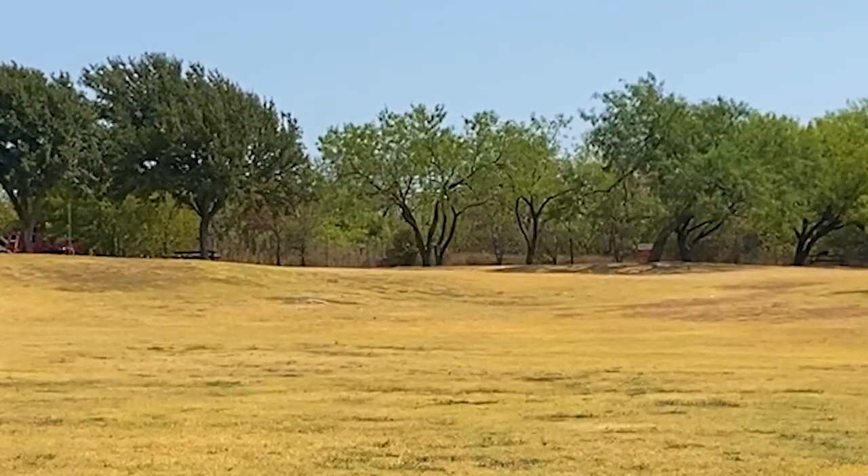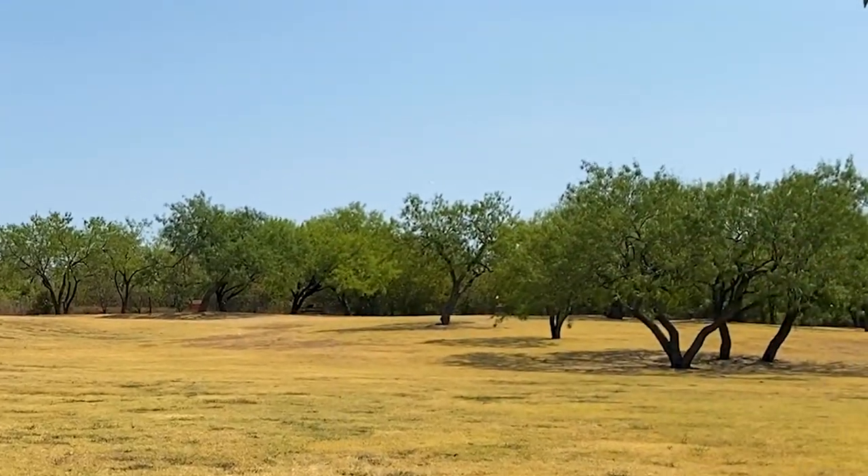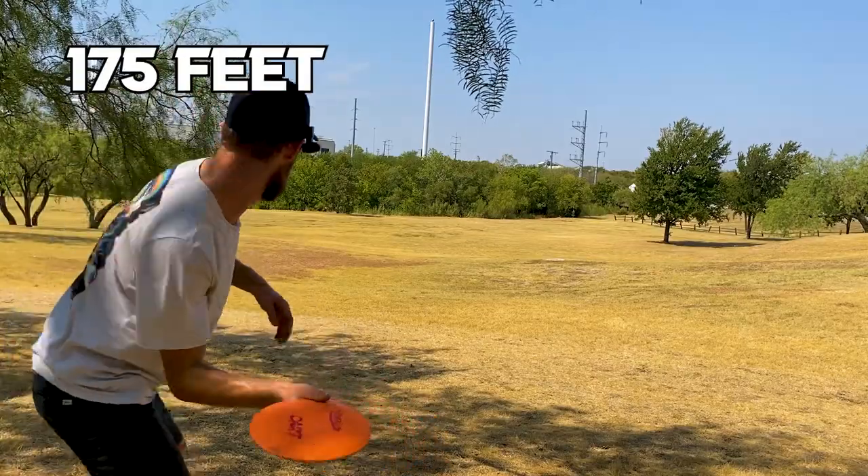The DART's versatility shines on approach shots too, comfortably handling distances up to 175 feet.